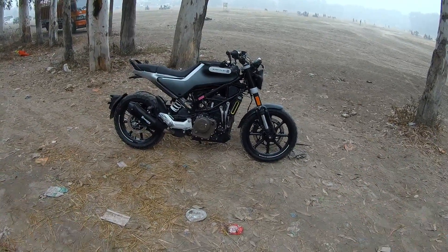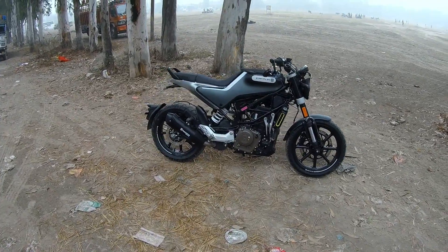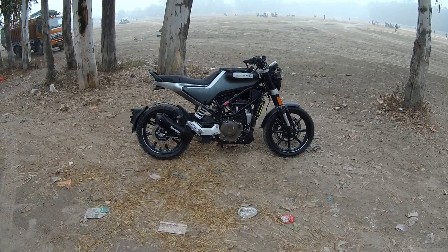This bike is a 248cc with a maximum power of 30 PS and a maximum torque of 24 Nm. Its performance is pretty good and the engine used to be a KTM engine.